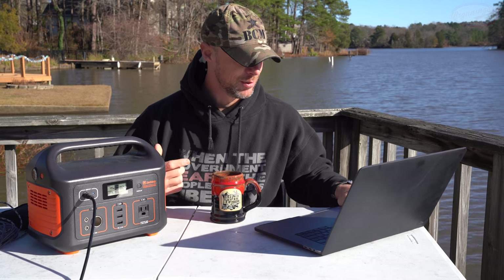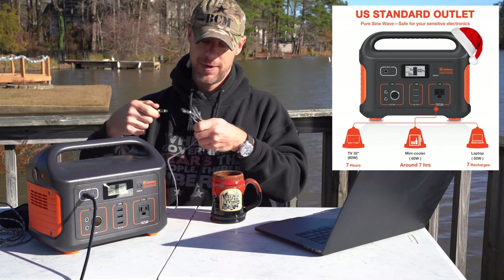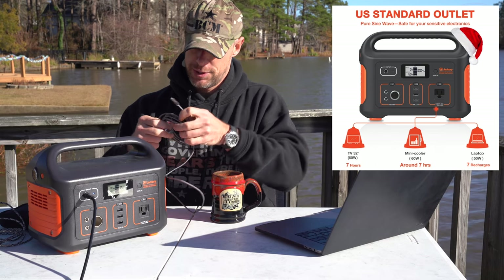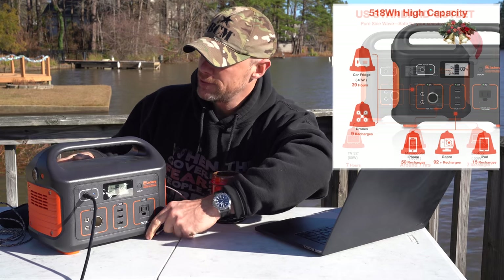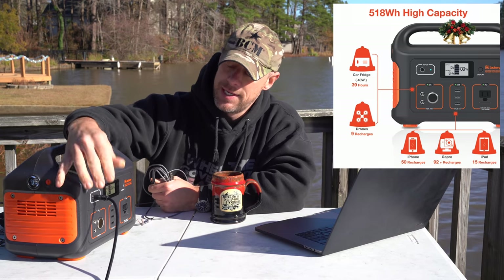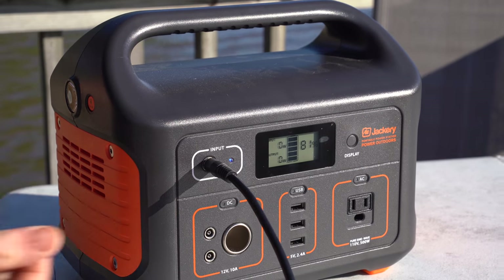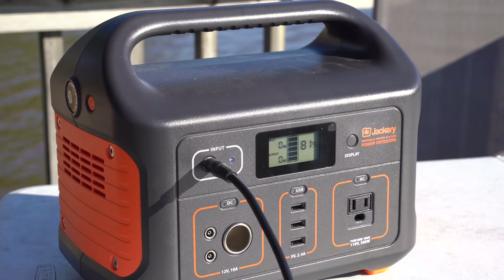Sure enough, it works — so that's awesome. Some other things these can power: your laptops, your cell phone — I'll actually plug mine in right now. I do have it plugged up to the solar charger as you can see, but let's walk through the front of it real quick. We have the input that you can see right now — the solar charger is plugged into that.